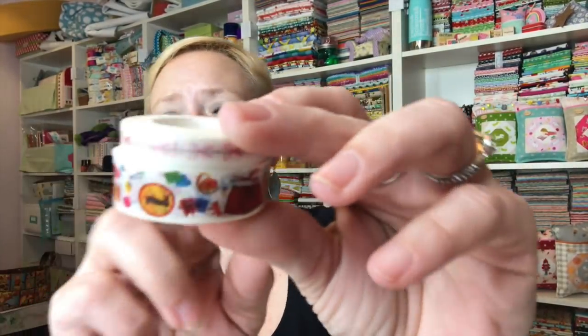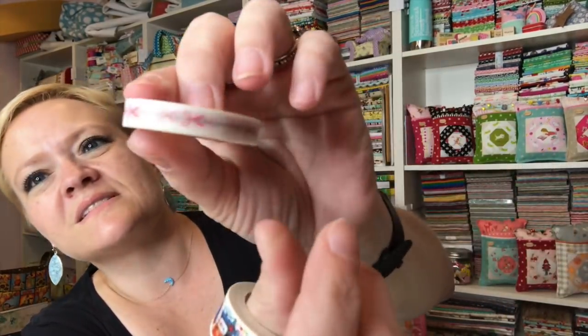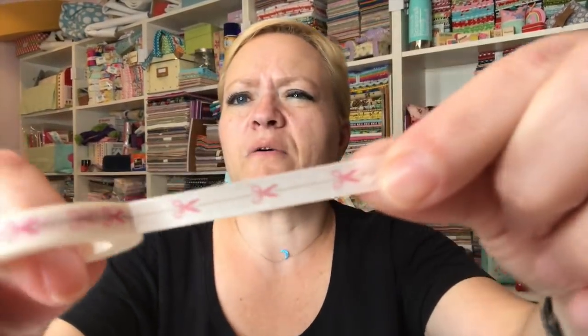Then we have a couple of rolls of washi tape. Their letter says they use them to mark stitch lines on projects and sewing lines on their machines. I've never actually used them that way, but these are really cute. This one has scissors on it — you can see them once it unrolls. Very cute!